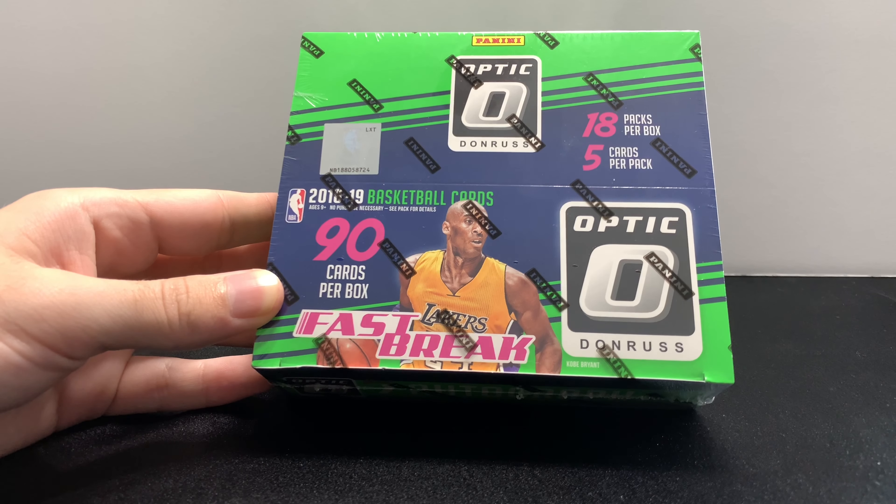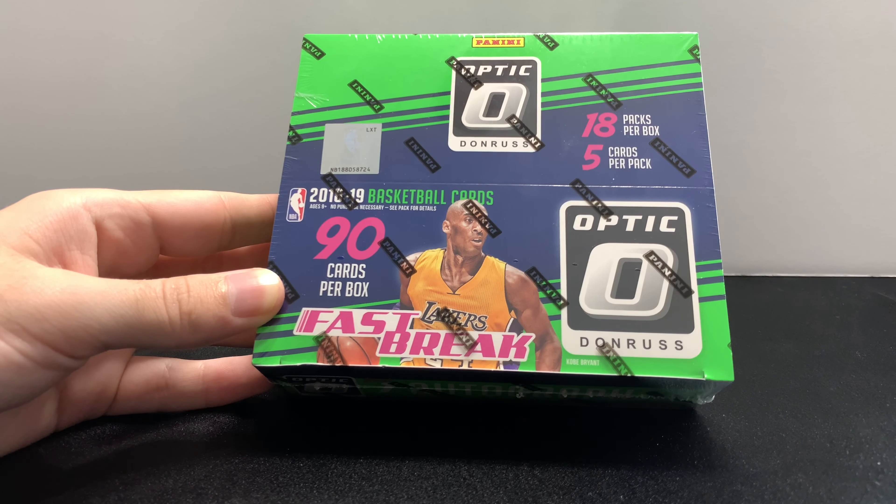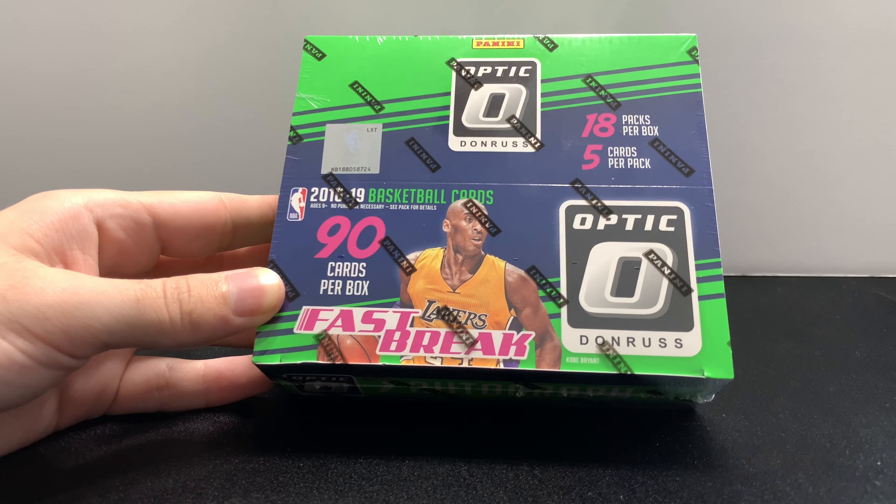I'm gonna try to space it out and make sure I divide it up into content so it's not just an overflow of Optic fast break boxes. But everything has skyrocketed from 1819 basketball. I think some of it has to do with trying to match the prices of 1920 basketball, but I also think the 1819 basketball series was loaded with rookies and now they are all shining in their second year in the NBA.